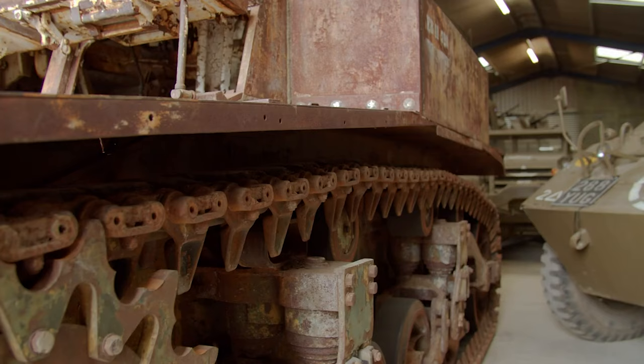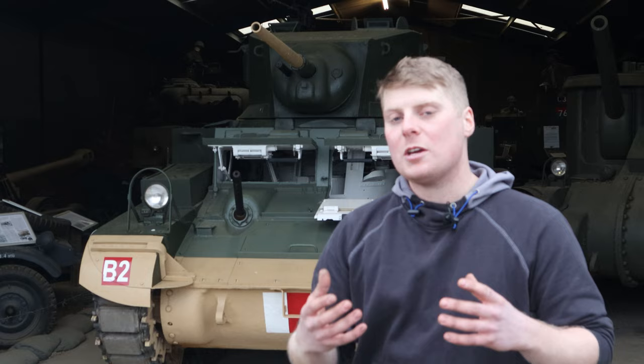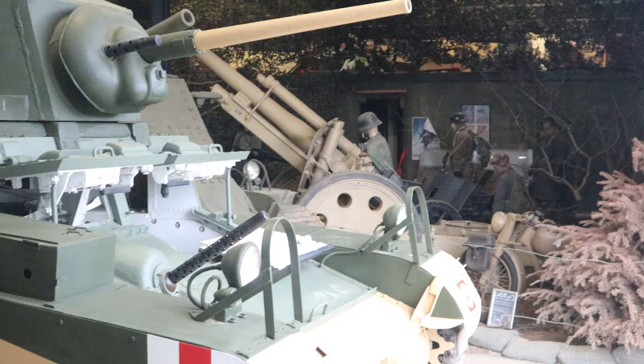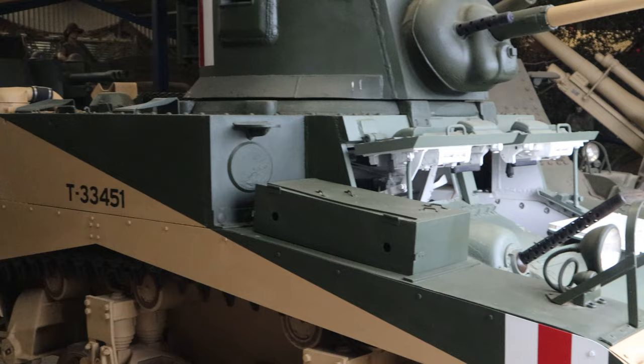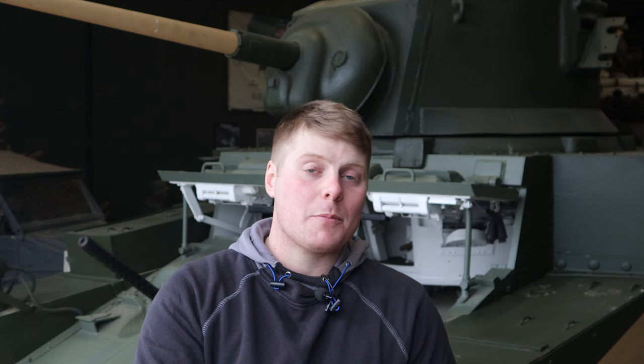One thing I think that we've made interesting is the actual color scheme. Quite often, you always see these painted fully green, whereas we've gone for a half desert, half green camouflage, which is relatively interesting — kind of breaks it up from all the other green stuff that we've got in the museum. Now as I mentioned at the very beginning, I am going to tell you how much we're selling this Stuart for.